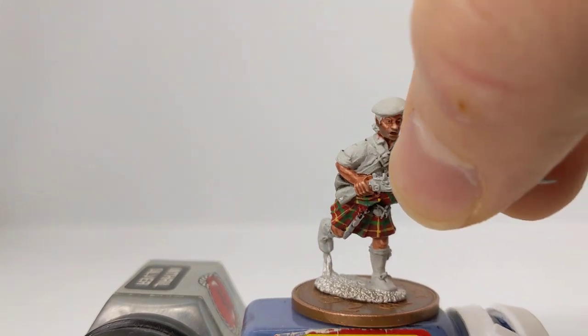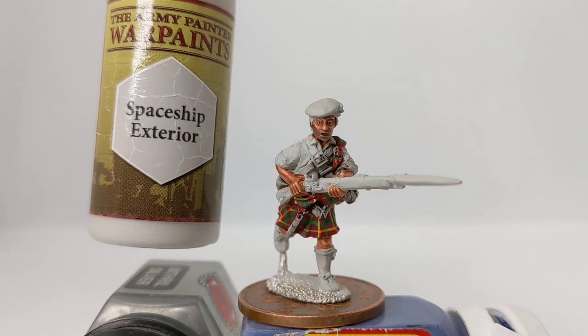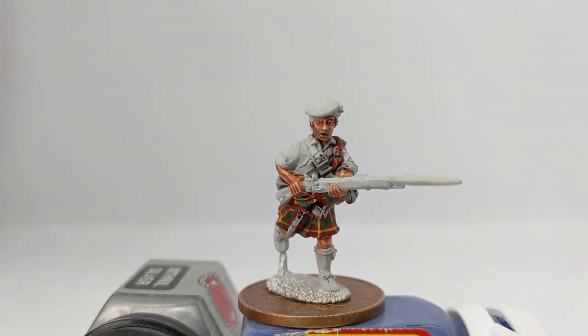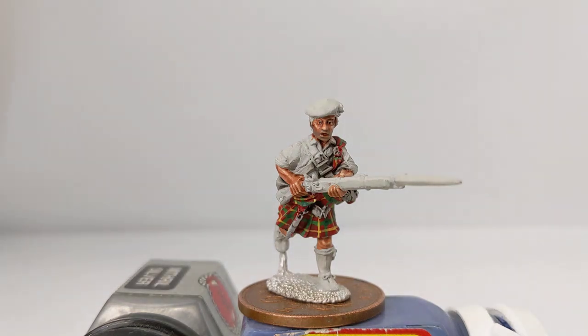I have done a bit of further work, including dotting eyes on our final model here. I did the whites with an off-white light grey and used coat d'arms black for the pupil. The final flourish, which hopefully comes up okay on this model, is a little bit of five o'clock shadow — some stubble. A relatively straightforward effect to achieve.